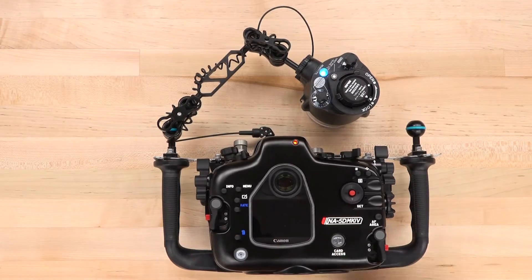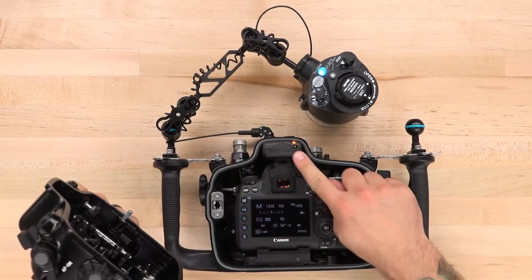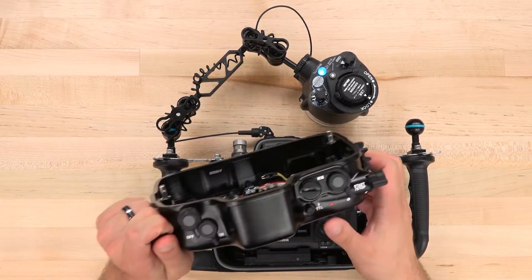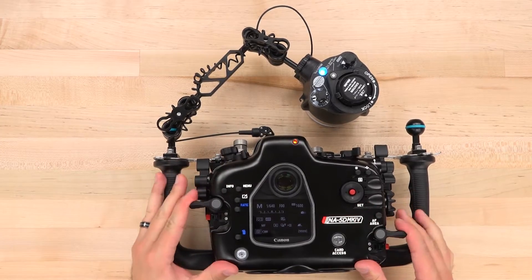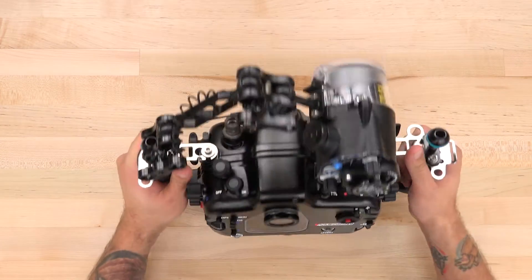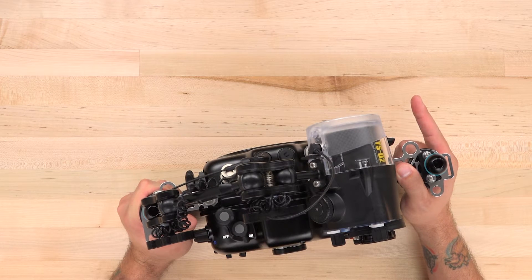You also get a new window for the optional and highly recommended TTL flash trigger. Now you can check the status from outside the housing and operate the flash trigger with the button on top. We like the TTL flash trigger since it's the best method for rapid fire, reliable TTL exposure with the peace of mind and reduced leak risk of a fiber-optically triggered strobe system.